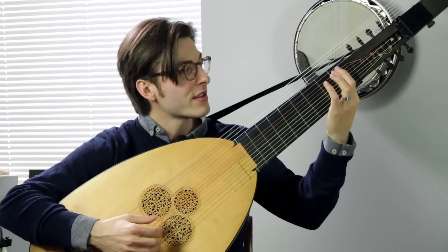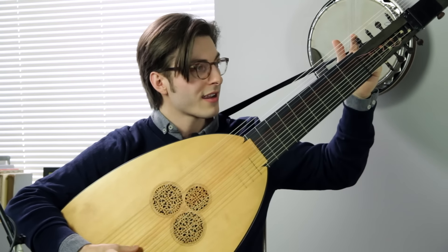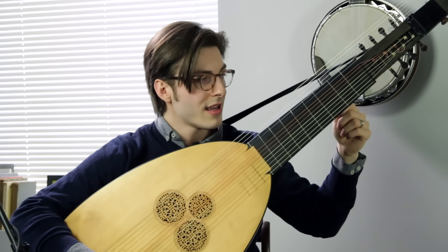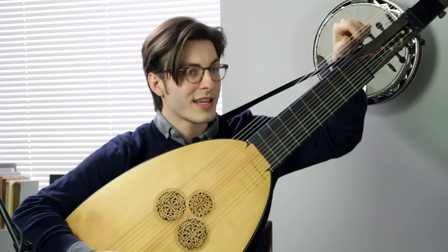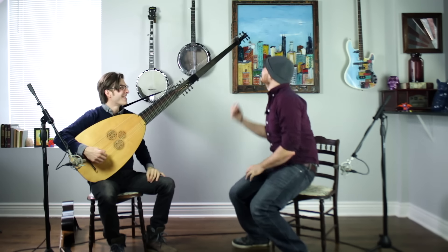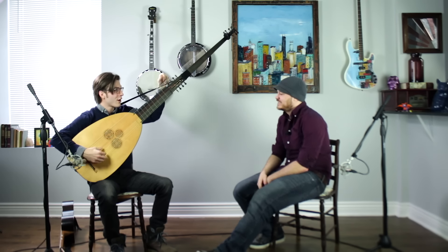My F string is stopped on the short neck, but I have an option to make it a long one and put it up there — that's what the other peg is for. F is the first note that if you're going to change keys, you're going to want an F sharp first — it's the first accidental. So now I can change it here without getting up. My old theorbo had the F up there, so I'd have to get up mid-concert. But now I can just raise it to F sharp and keep playing.